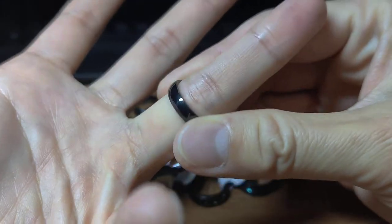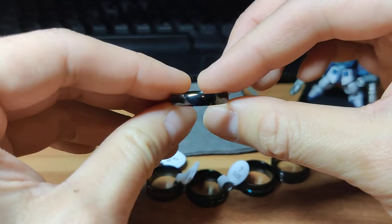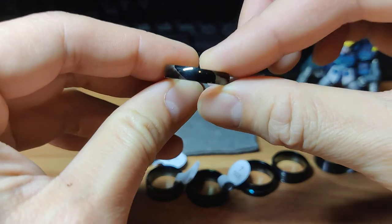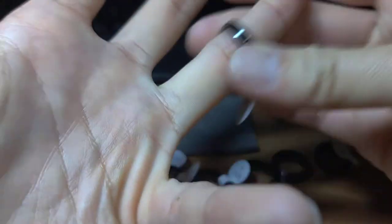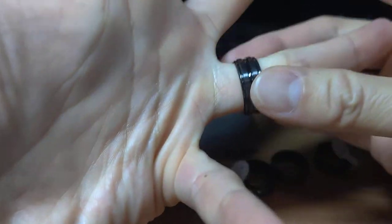Here's one of the rings. I need a ring for my wedding ring finger. This one's decent. I don't know which one to choose yet. So there's one of them, and there's another one.